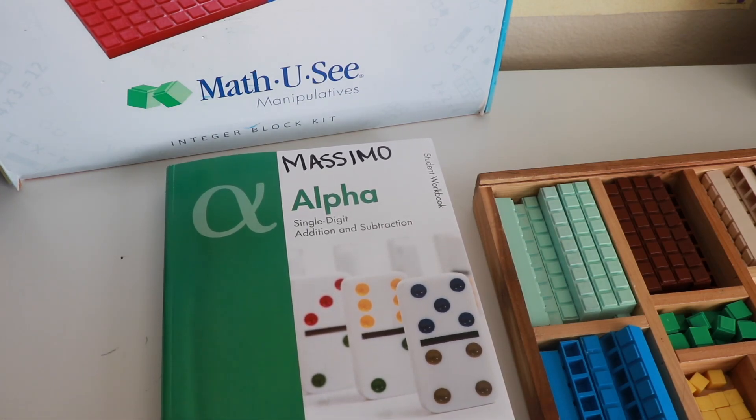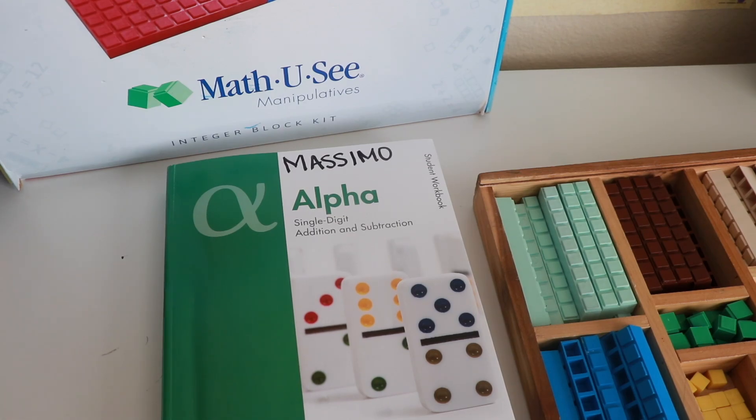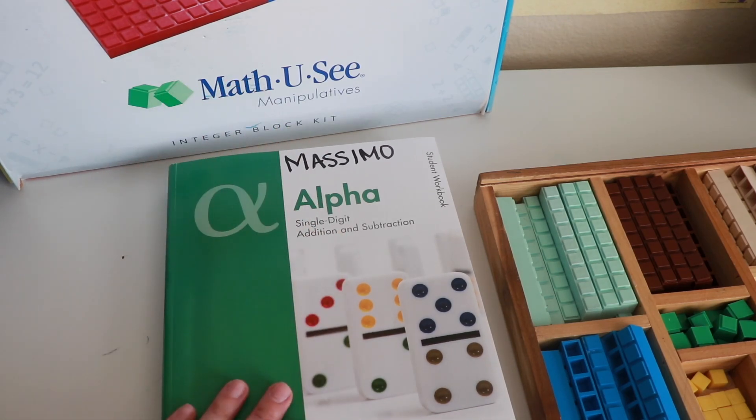We use Math-U-See from kindergarten, first, and second grade, and then I switch over to Teaching Textbooks. It's not because I don't like Math-U-See — I actually love this program — but Teaching Textbooks has a built-in tutor feature that I like for the higher grades of math. Math-U-See has been amazing for us in those first few years.